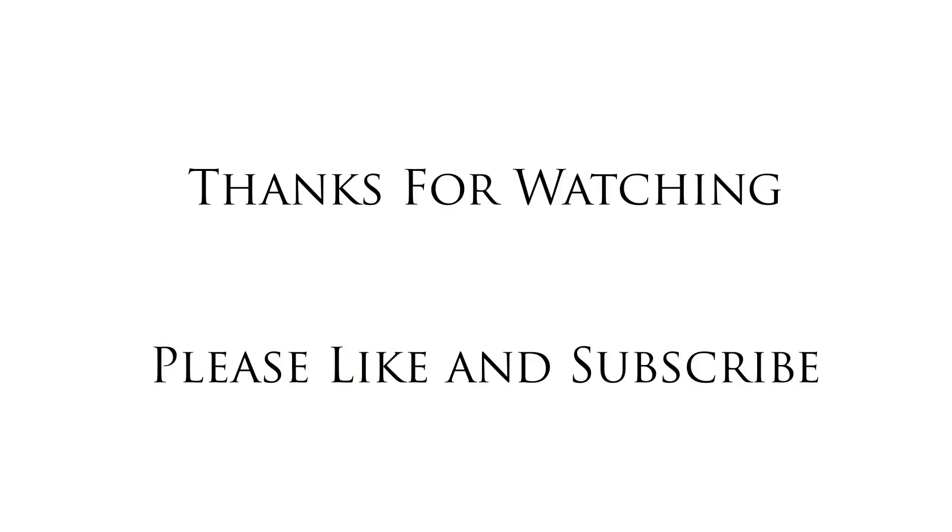Thanks for watching. See you next time in my next video.